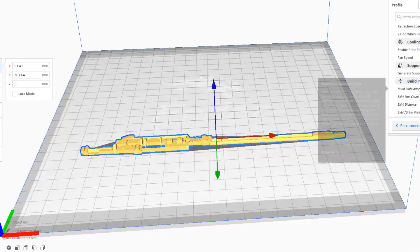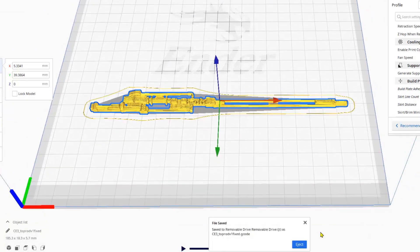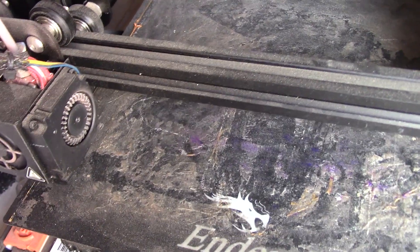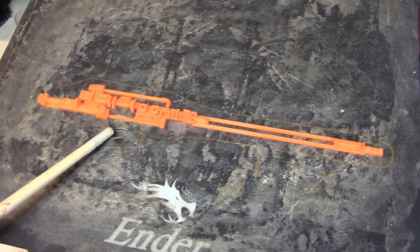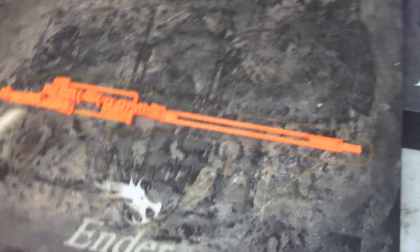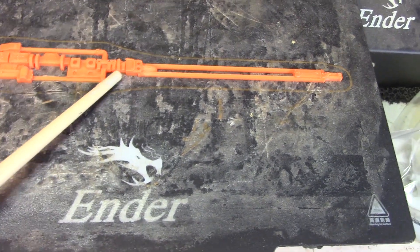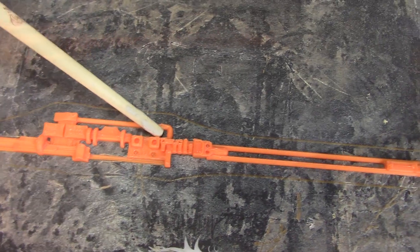Typically, before I commit any new models to a resin print, I will print out in FDM first, just so I can see the proportions. I can make any adjustments, and a print like this only costs a few cents compared to a resin print, which takes longer and is more expensive. This print just finished up, and I do this also because there's probably another couple more renditions I need to do. The detail's looking good, but I can see maybe I might want to raise up these cylinders a little bit. This rod — maybe decrease the diameter of that rod. Definitely decrease the diameter of this rod. But there is version one of this top detail piece.